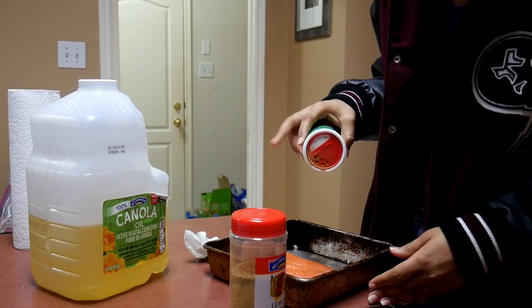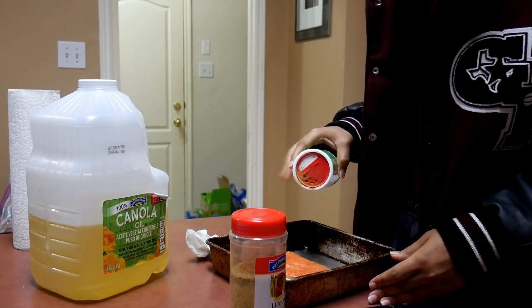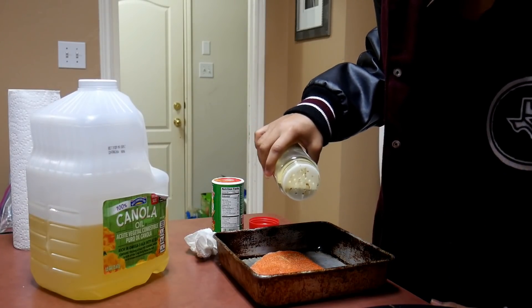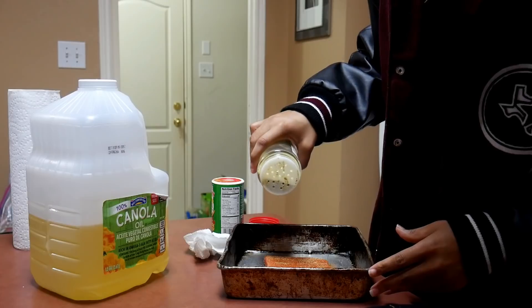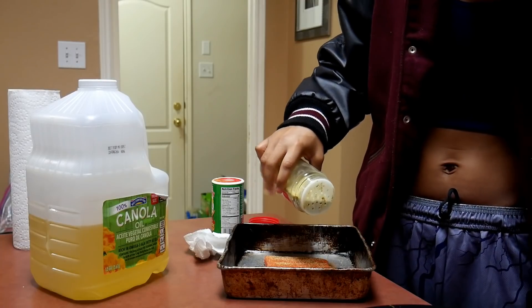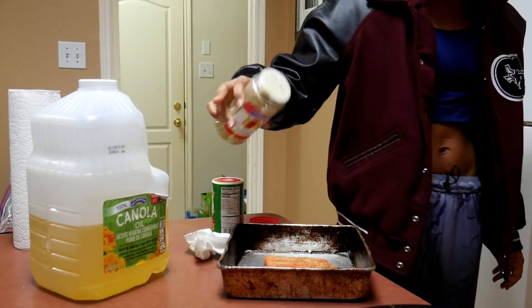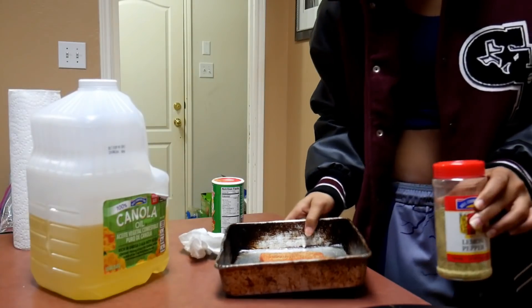Last time at the store they didn't even have cayenne, which is probably why they don't have any. Season it lightly — you don't want salty fish. The child disagrees, wanting salty fish. Mom reminds them they complained about salty fried fish before. The child points out this is salmon, not fried fish. Mom notes salmon is notoriously known for being bland — the seasoning can't really penetrate the fish.